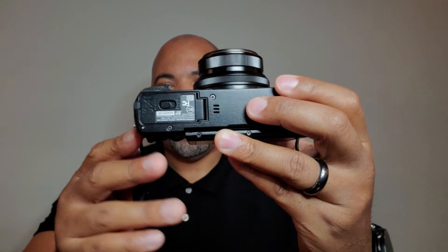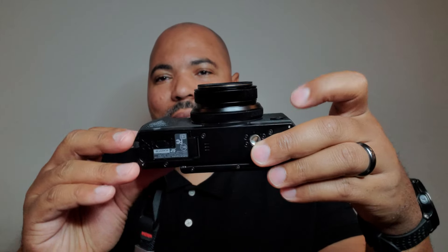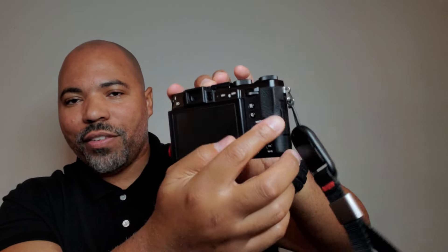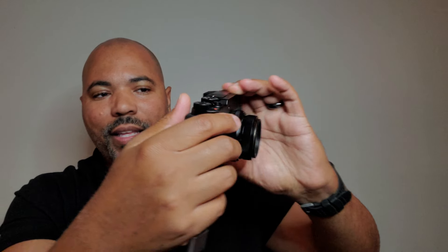Great ergonomics. It's a small camera but not a tiny camera — big enough to feel serious while not being too serious. It's got a nice rubbery grip, easy to hold, a nice thumb rest area with rubber. You're not going to feel like it's too dinky, too small, or too light. It's really in a sweet spot.